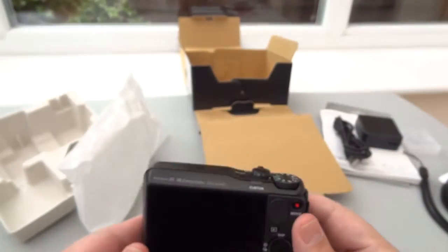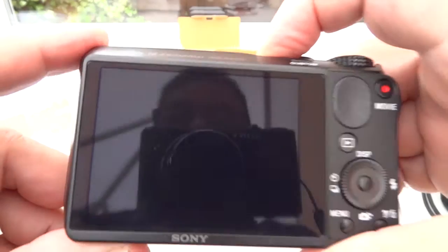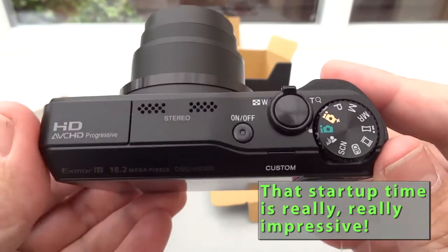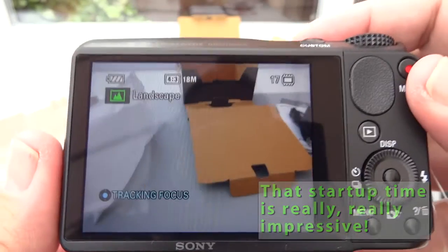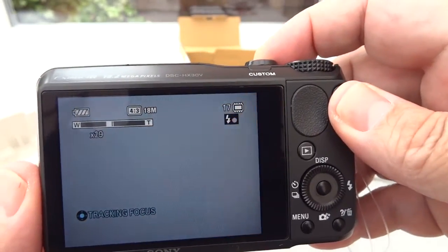Pretty quick to turn off. I'm going to turn this back on and see just how quickly it will actually start — I'll show you the back of the screen this time. Press. Wow, that is really, really fast. Brilliant. And the zoom range is massive, as you can see.